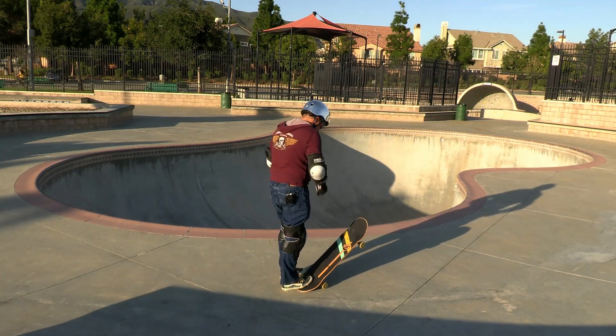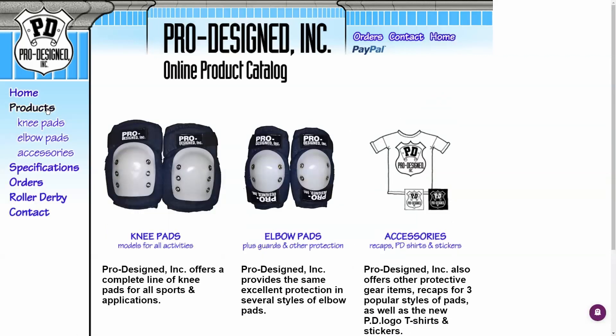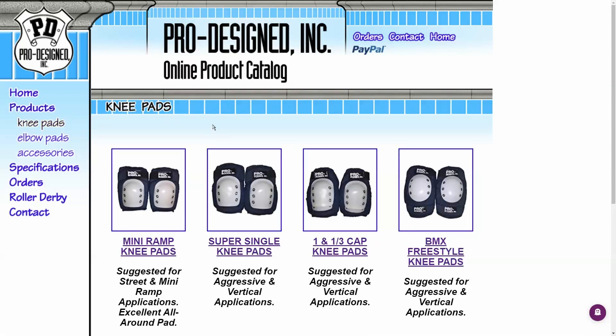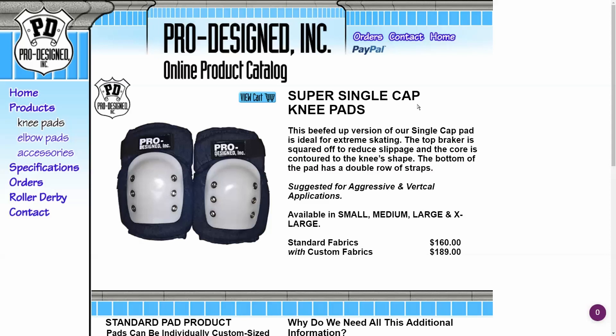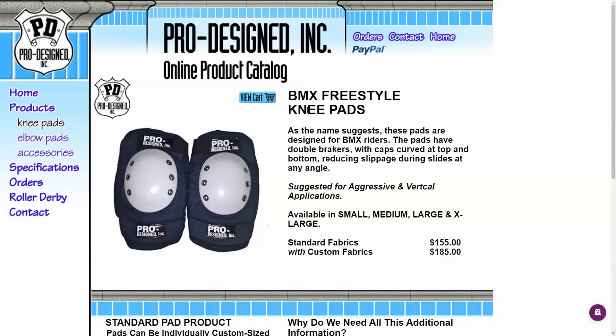They do have the same kind of padding as the skate pads. Taking a look at the pro-designed website, it's really outdated — looks like a website from 15 years ago — but don't judge their products based on that, because they make really fantastic knee pads and elbow pads. In their knee pad section, the super singles are really the ones I should be using for skateboarding, but I have the BMX pads. The only real difference is the super singles don't have the extra lame on the bottom, and the caps are squared off, whereas the BMX pads are rounded.